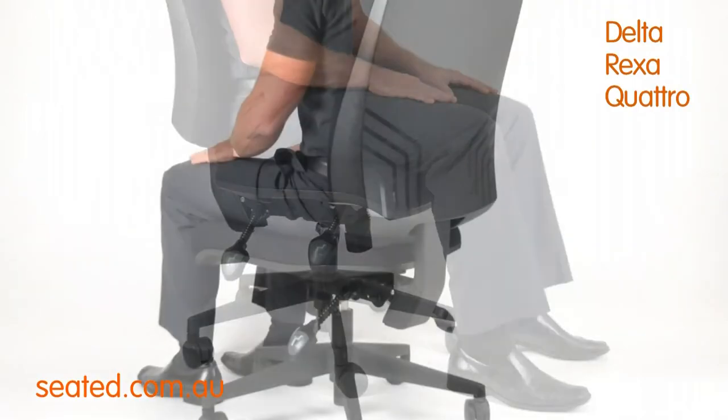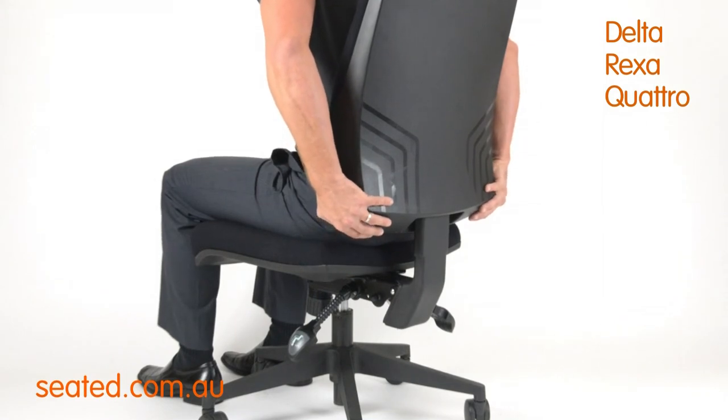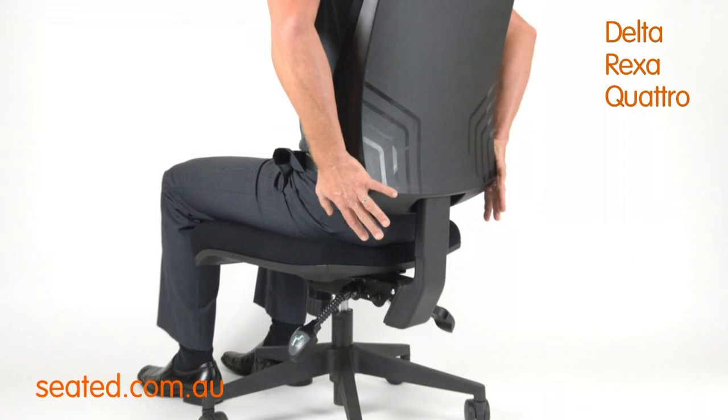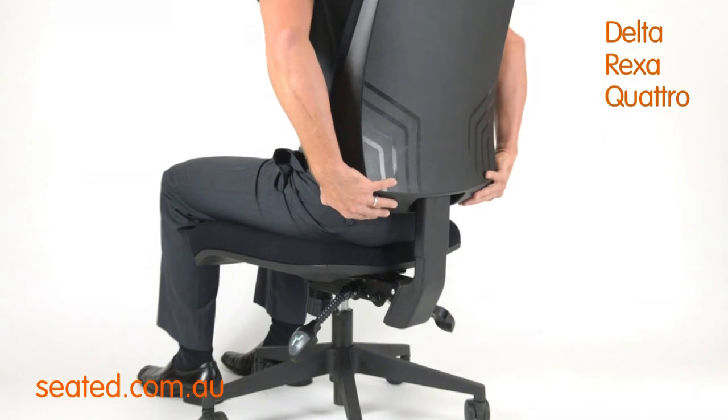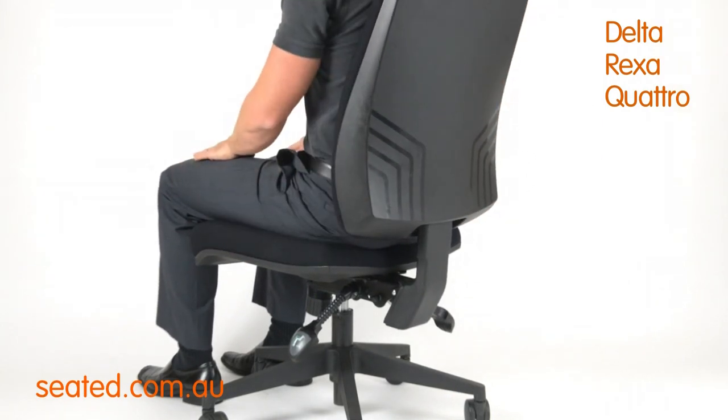This chair features a ratchet back. Simply grasp the backrest and raise slowly. The backrest will lock at each point with a click. Adjust the backrest to a comfortable height. To lower the backrest to the starting point, raise the backrest fully up and then lower to the bottom, pressing downward firmly until you hear a click.